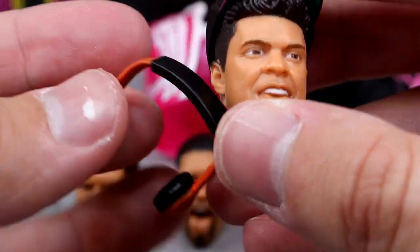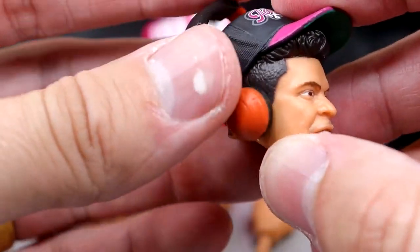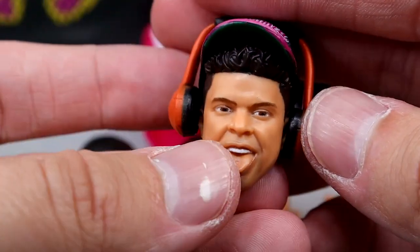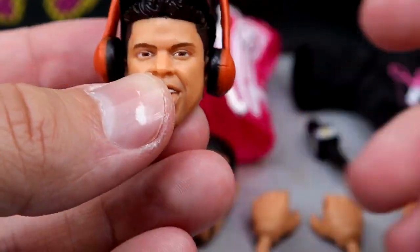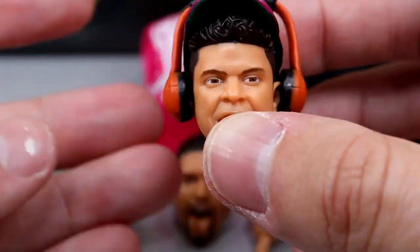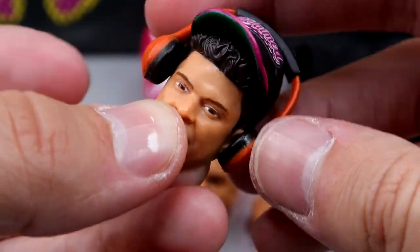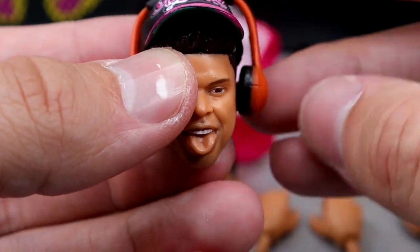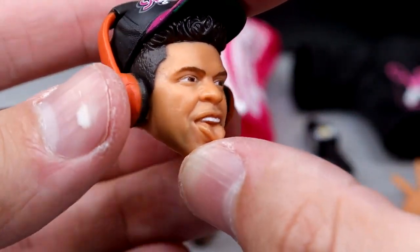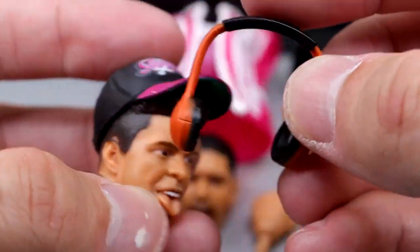He also comes with his headphones, which are in this orange and black colorway — nice sculpt on here. You can throw these over the hat right here and get him wearing these with the hat on there, which I think is nice. One thing that I don't like is they just kind of sit on there — they don't plug in or do anything, but it does look like he's wearing them. They're a little bit finicky, the size may not be great and it's kind of hard to get it to stay on there, but it will. I still like that you include the headphones — the headphones are great.